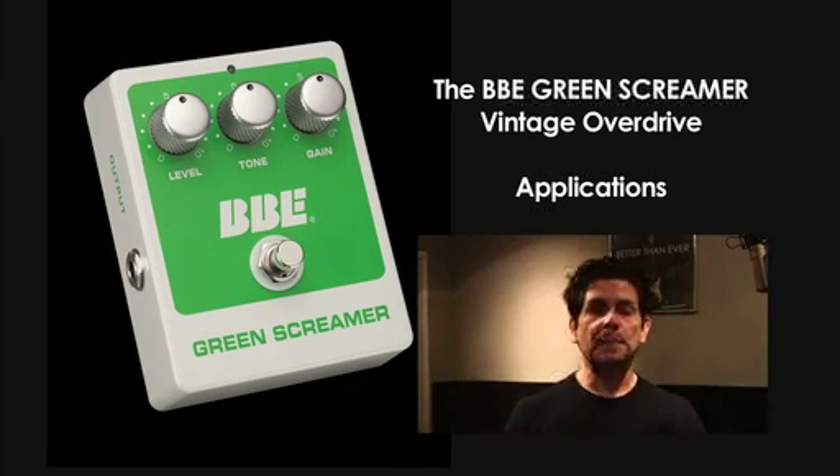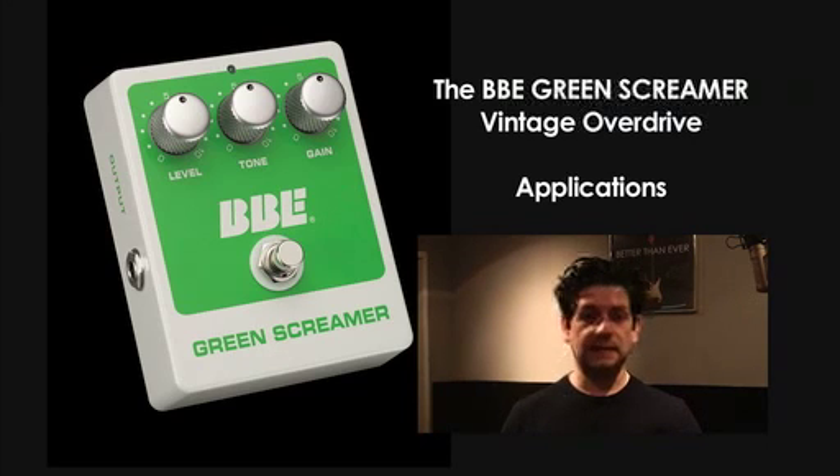The two most popular ways to use the Green Screamer would be: number one, as a standalone overdrive, adding overdrive to maybe a single channel amplifier.